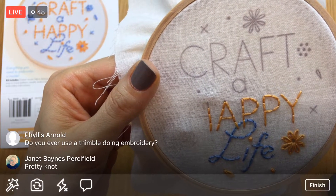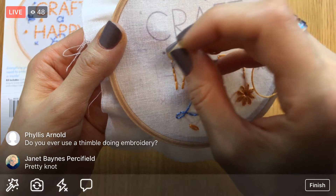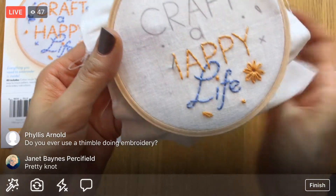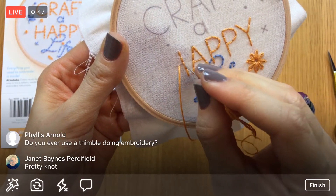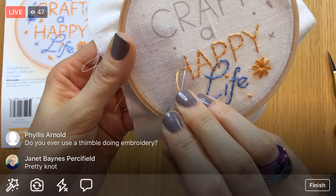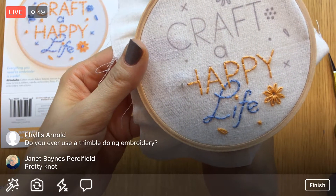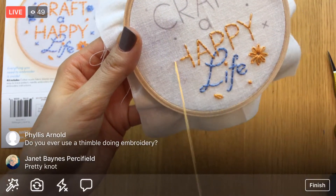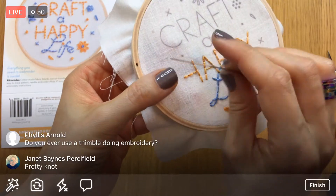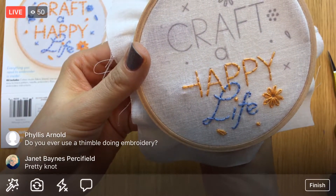We're cruising along tonight — we're going to get a whole other word done plus a bunch of details. Do I ever use a thimble for embroidery? I don't — partly because I'm really awkward with a thimble. I tried to get better at it during the Splendid Sampler with needle-turn appliqué, and I did get better, but I just don't think thimbles fit my fingers very well. And I don't feel like I need it for a project like this since it's so easy to get the needle through.